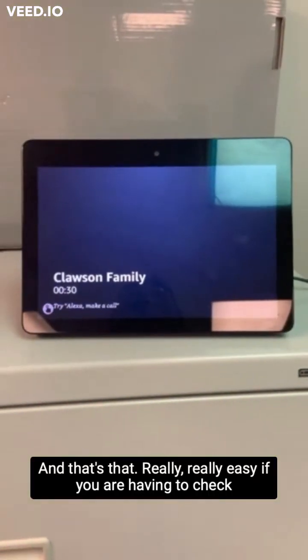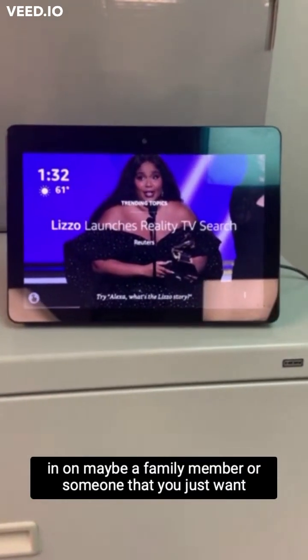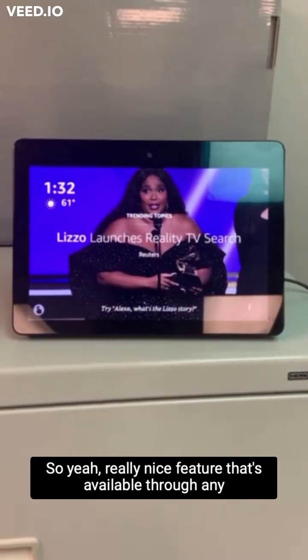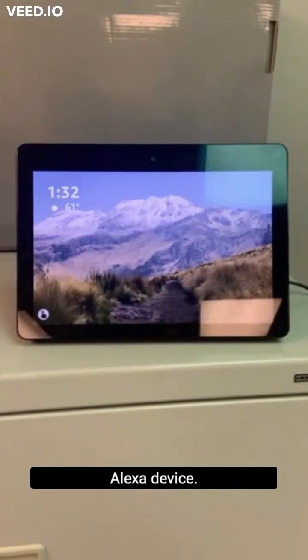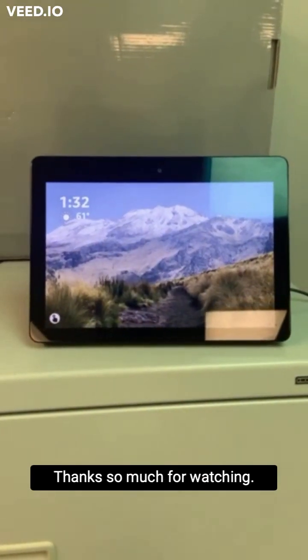And that's that. Really easy if you are having to check in on maybe a family member or someone that you just want to see how they're doing. Really nice feature that's available through any Alexa device. I hope that helps you guys. Thanks so much for watching. Bye.